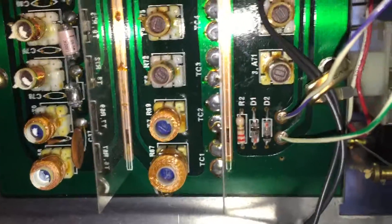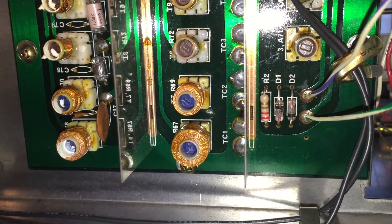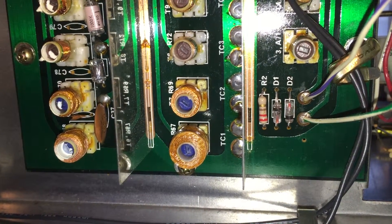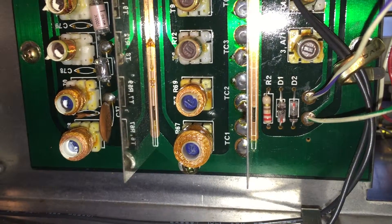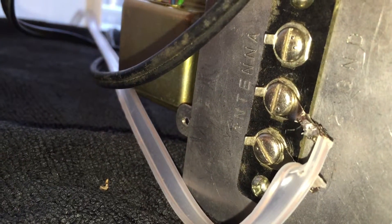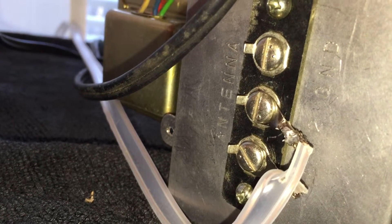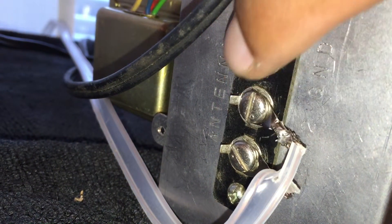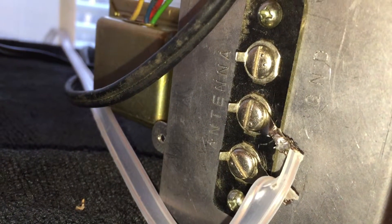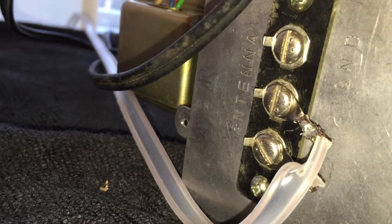In my previous video I had mentioned that the receive sensitivity seemed fine for the first maybe 10 or 15 minutes I had the radio. It occurred to me that perhaps static discharge may have actually blown out these two diodes — one or both — within minutes of me having the radio. There's supposed to be a ground connection here, and when you're only using the A1 on the antenna — the bottom antenna post — you're supposed to run a wire between these two screws here. This radio didn't come with that wire.